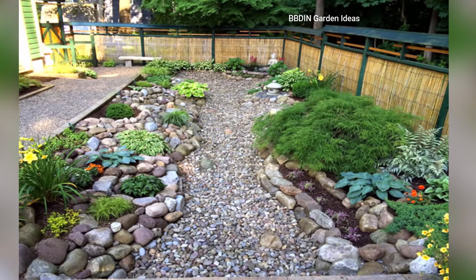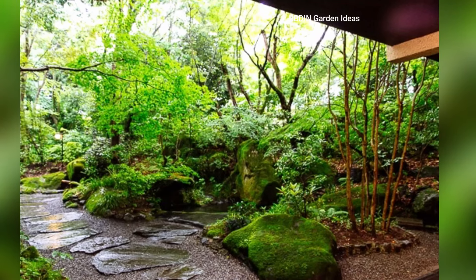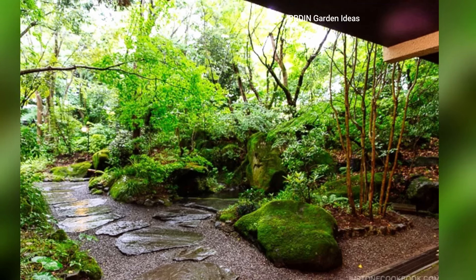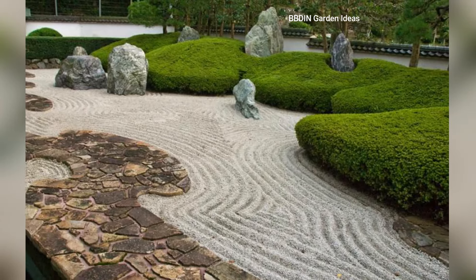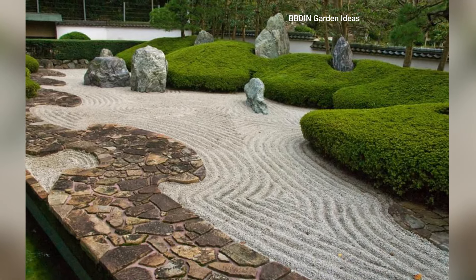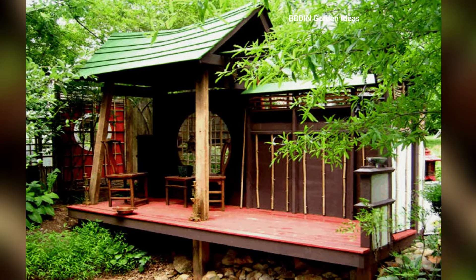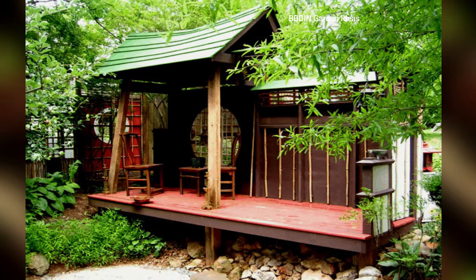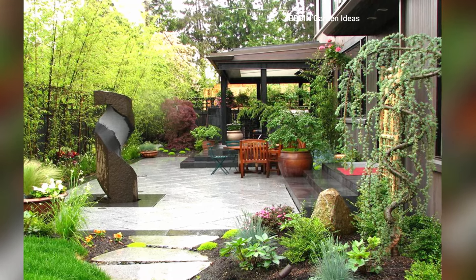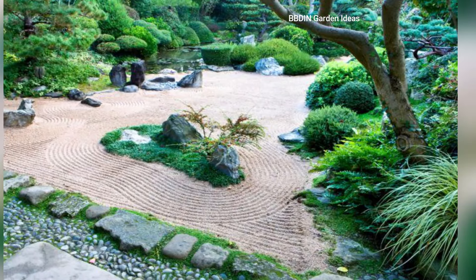Meditation space: a key component of zen gardens is their ability to offer a space for meditation and mindfulness. Incorporate a designated seating area or meditation nook, either using a simple wooden bench, stone seat, or even a low platform with cushions. This spot should feel sheltered, serene, and aligned with the overall minimalist design.